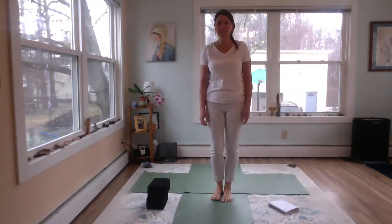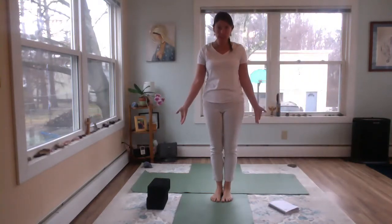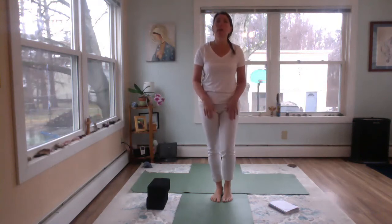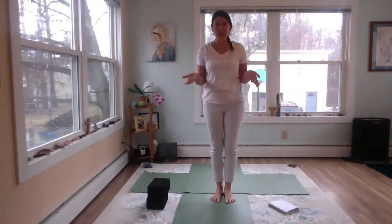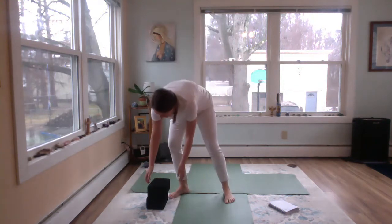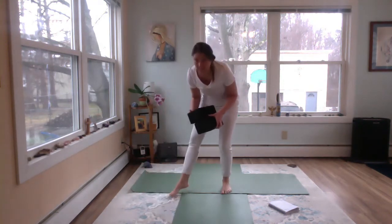Hi, welcome to Yoga with Dags. Today we are going to do a very well-rounded practice, including some warm-up, standing pose, forward bending, back bending, and twisting. Hopefully you will feel wonderful by the time we're done. We're going to begin just by centering.